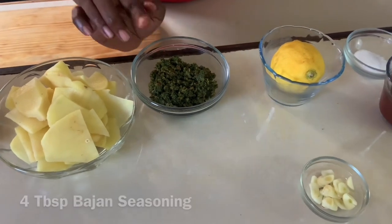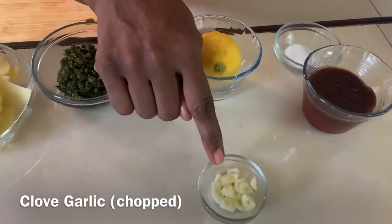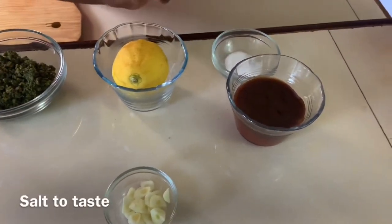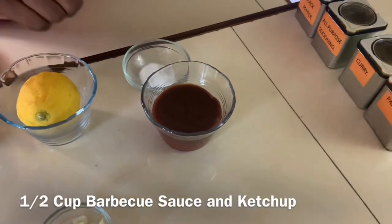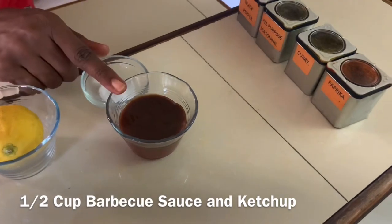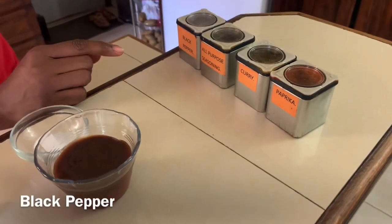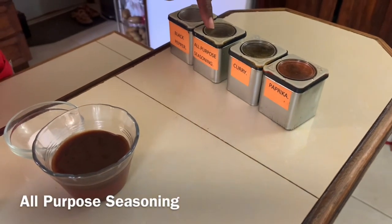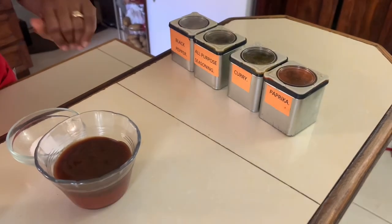This beijing seasoning is an absolute must. One large lemon. One clove of garlic, which I chopped. Salt to taste. And half a cup of tomato sauce — just ketchup and barbecue sauce mixed. And some additional dry spices: we have black pepper, all-purpose seasoning, curry, and paprika, which we will dust on top of our fish.